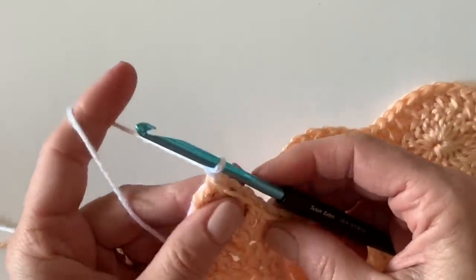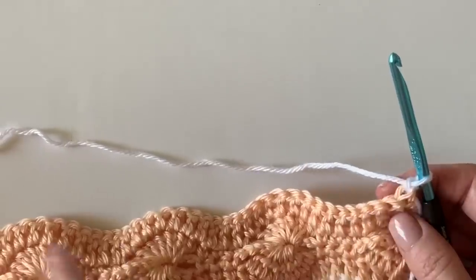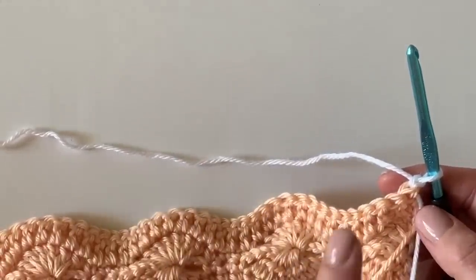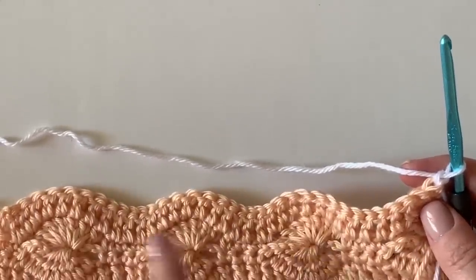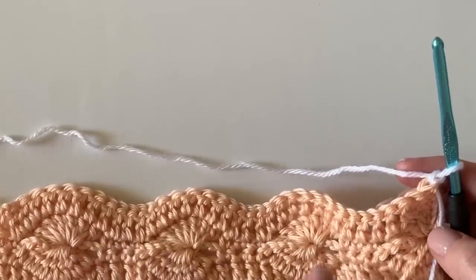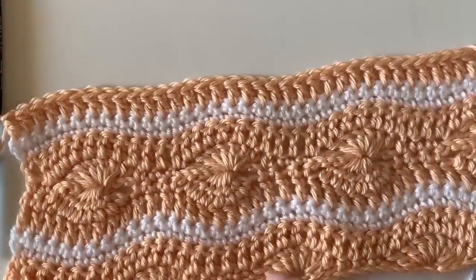Chain one and turn. Work two rows of single crochet in white, then pull back up with your peach and work one row of double crochet. I'll meet you back and show you how to work the next wheels, which start a little differently at the ends — then the same idea repeats.